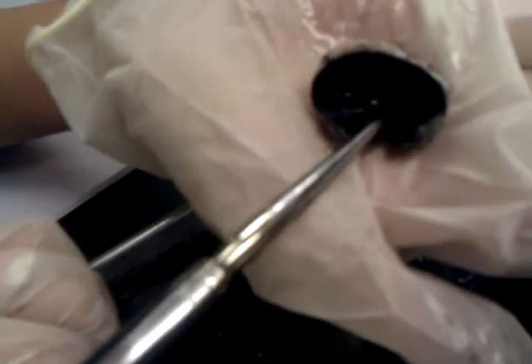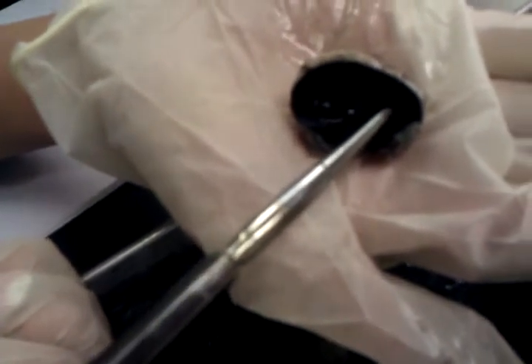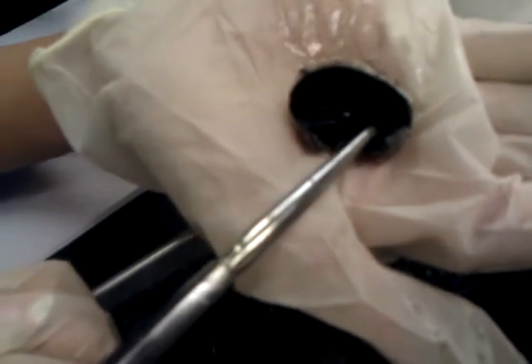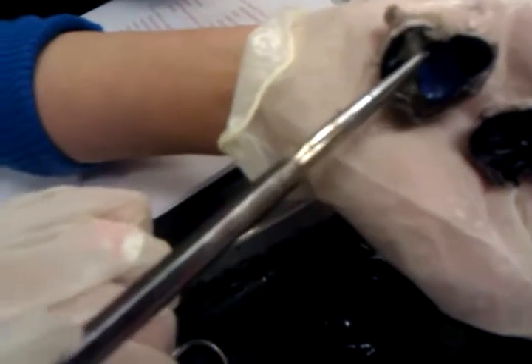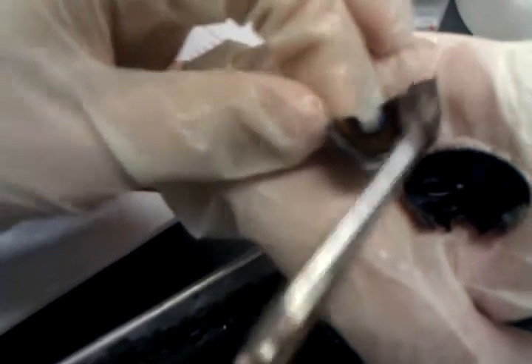Pupil, ciliary body, right? And then the black is the choroid. The blue was the retina. And then retina, optic nerve, sclera. The brown right here was the iris. This was the pupil. I think that's about it. Just make sure.